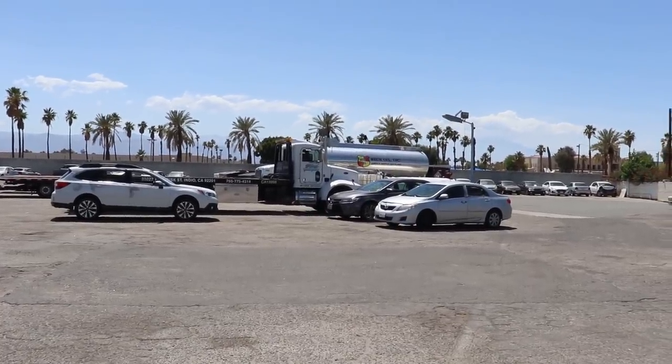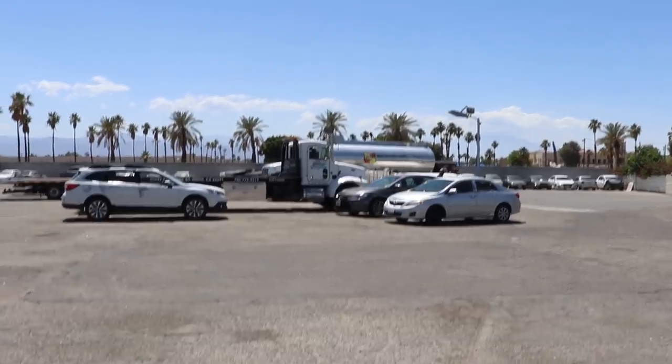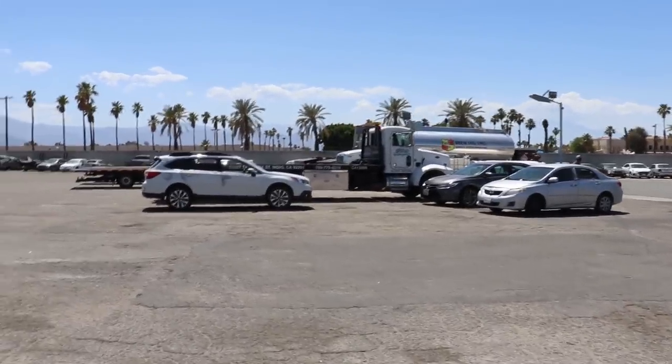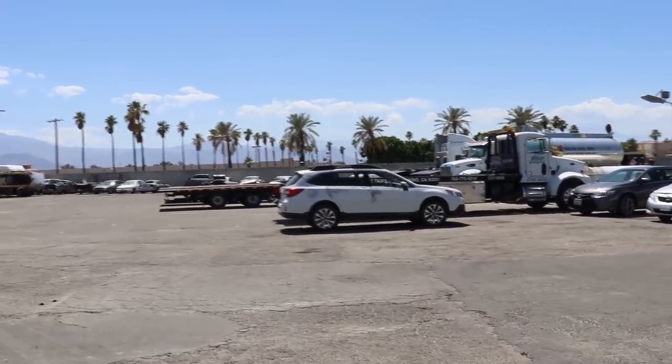That's what it looks like when we get a fuel delivery — every Tuesday and Thursday. Today it's Friday because of the holiday weekend this past Monday. We get our 1,000-gallon fuel tank filled up.